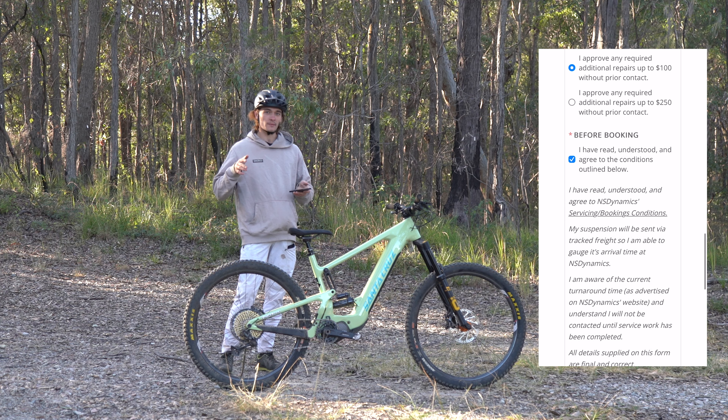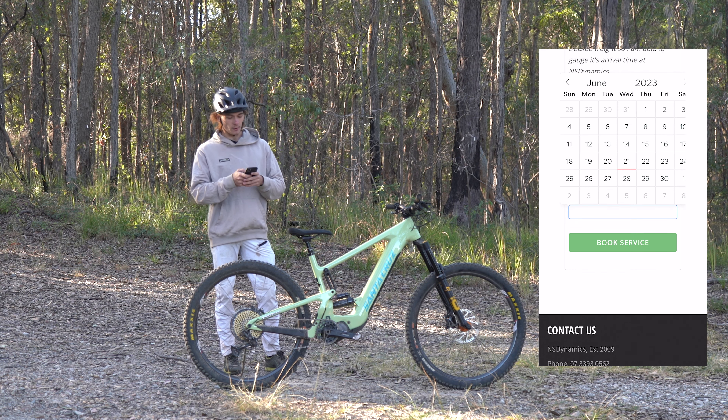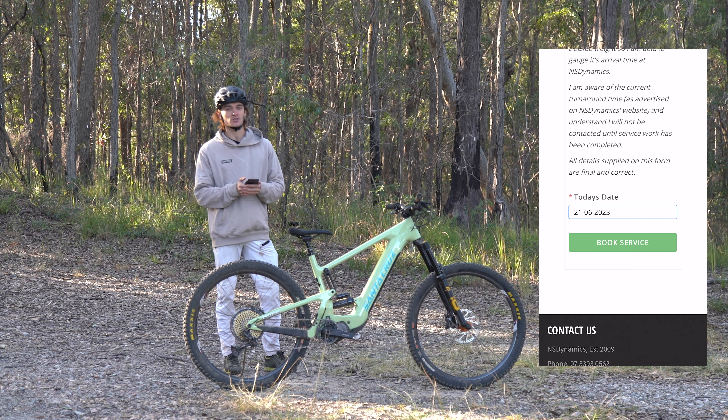We'll agree to the terms and conditions and continue down. Now today's date — this is a good one, because in a year's time this booking form will re-send me an email and remind me that it's time to get my suspension serviced.